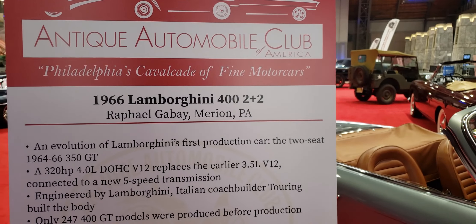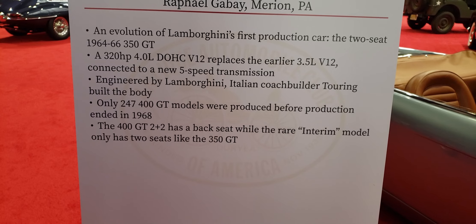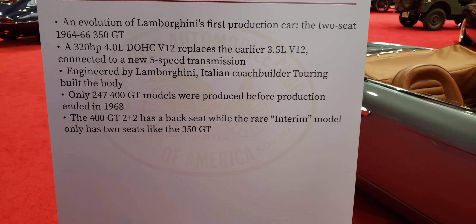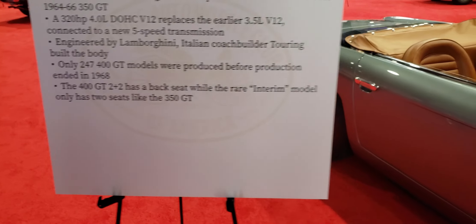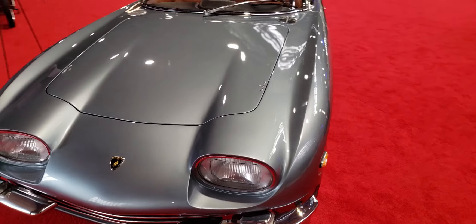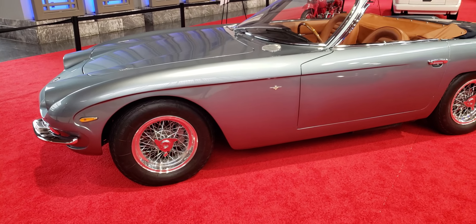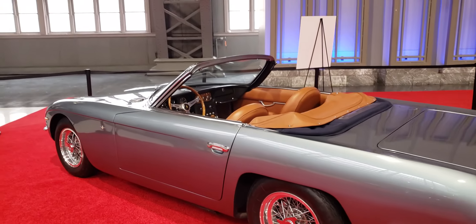A '66 Lamborghini 400 2 Plus 2, out of Marion, PA. I like this car — it's rare, it's beautiful. Love the colors and the styling, and it's different. When you say Lamborghini, you probably think Countach — this doesn't come to mind. But tell me what you think. Leave your comments below, definitely subscribe to the channel, and we'll catch you on the next one.